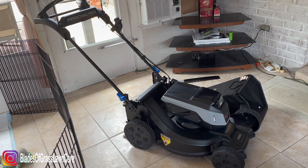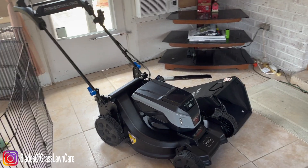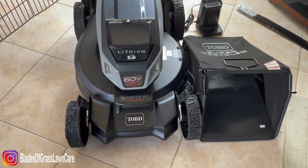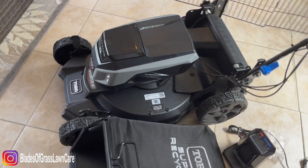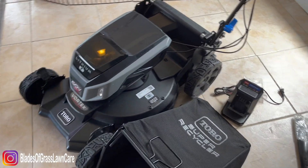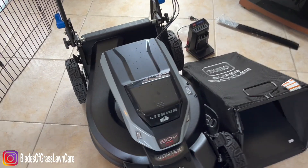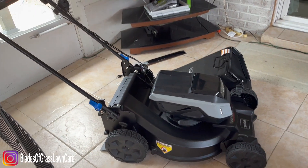Leave your comments in the comment section. I think this mower goes for $749 at my Home Depot, but google it and check your local Home Depot. Thank you for taking the time to watch my videos — have a great one, see you on the next one.